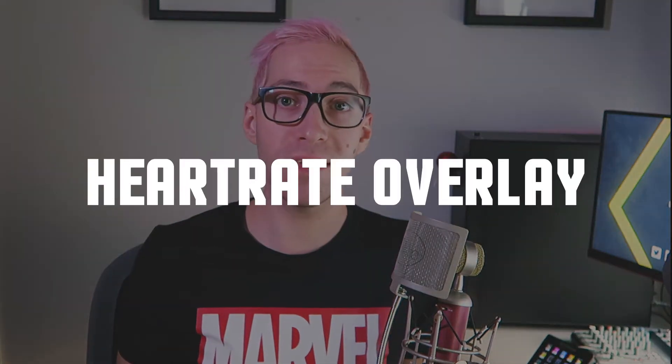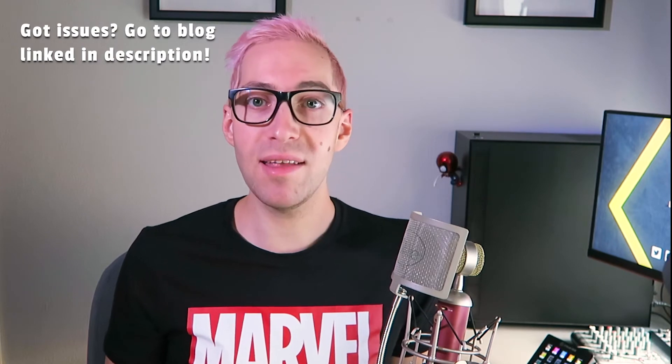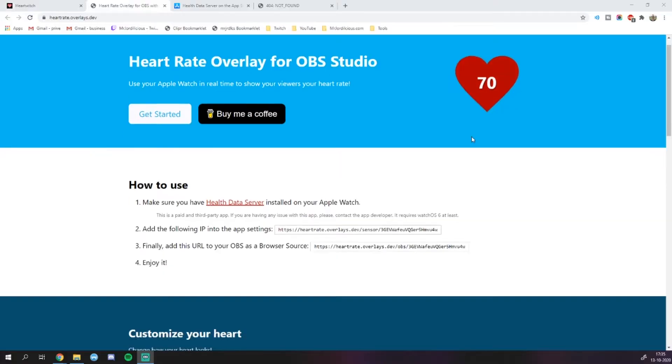The next tool we're going to look at is called Heart Rate Overlay for OBS Studio. It actually consists of two separate elements: a website where you can configure the entire overlay, and a paid app for your Apple Watch called Health Data Server. I will link it again in the description below. This app is going to be used to send all the data to the website. Once you've downloaded the app, you can go ahead and go to the website to set things up.